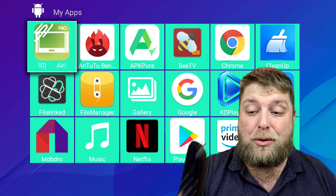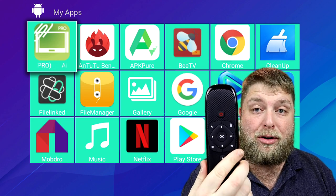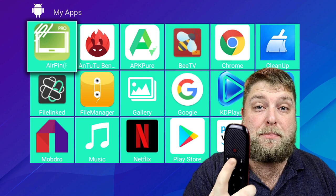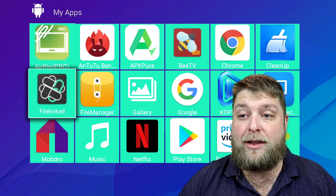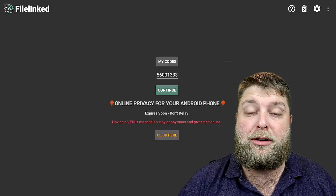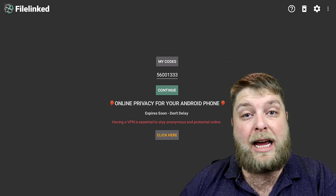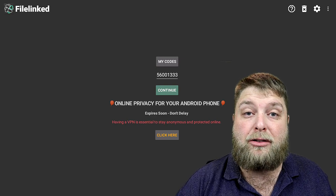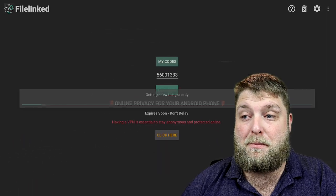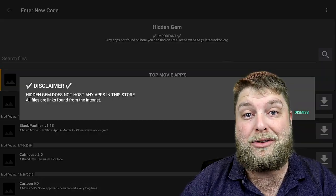So I have to click the home button for that. If you've purchased one of these remotes you'll be able to change a button to a home button as well. This is in File Link — so if I launch File Link, and if you haven't already got it, go to my YouTube channel or my website letscrackon.org, go to the download section and it's near the top. It's called Button Mapper, and 56001333 is the code to enter inside File Link.